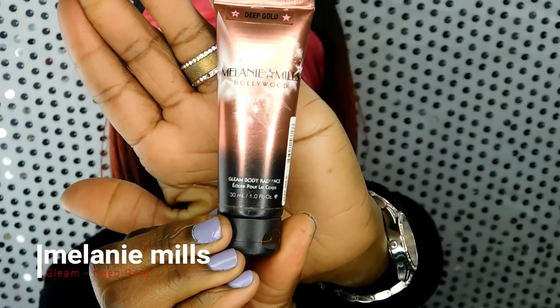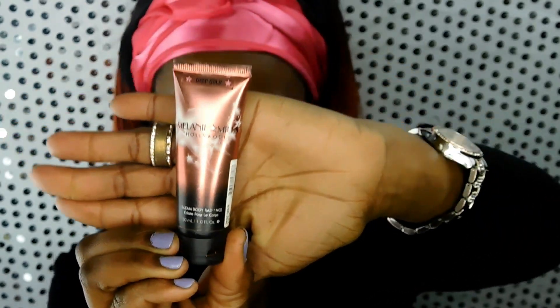Then I'm using the Melanie Mills Gleam in the color Deep Gold, and I generally mix this in with my foundation to give me a bronzy, healthy natural glow. I just mix it right in with the foundation by making dots on my face and keeping it on my fingers to warm up the product. Blending with your fingers helps it soak into the skin and give you a nice healthy glow. Then I use a beauty blender to blend it all out, and a flat brush with swirling motions to give an airbrush look.